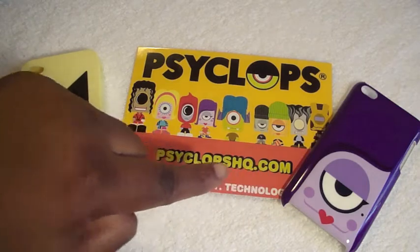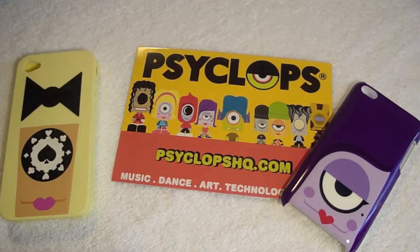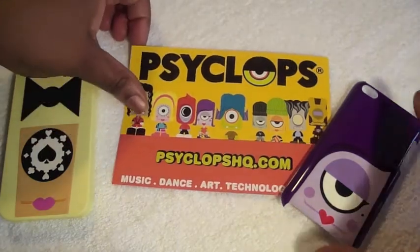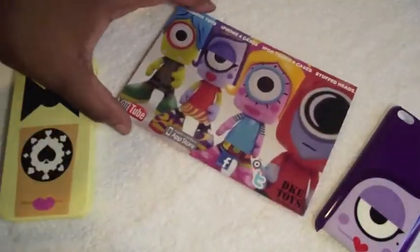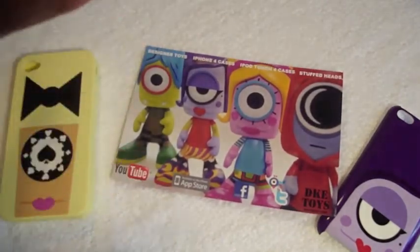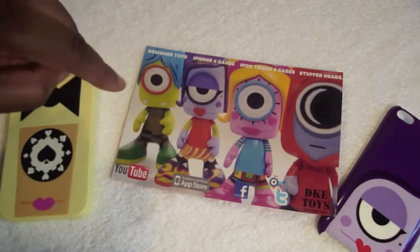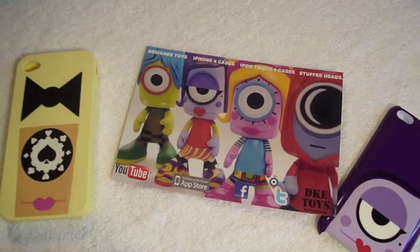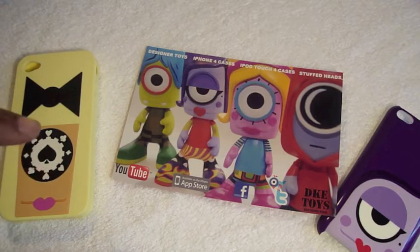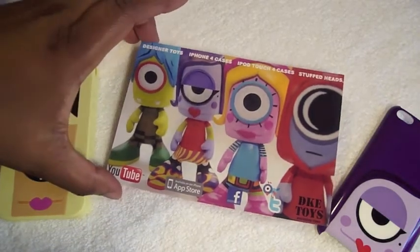Here are all the characters they have. They even have some celebrities. They have music, dance, art, technology, and toys. On the back there are some of the little toys they have and they also have the stuffed heads as well. So: designer toys, iPhone 4 cases, iPod Touch 4 cases, and stuffed heads. They also have a YouTube channel, an app in the App Store, Facebook, Twitter, and DKE Toys.